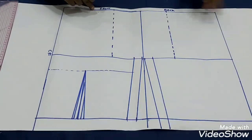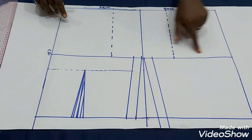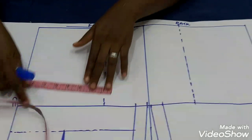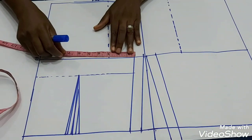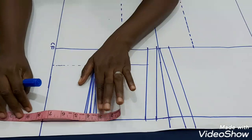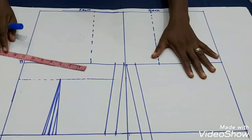On my table I have my pattern paper and my partially drafted bodice pattern — this is my front and back blocks. This is my shoulder line, chest line, and waistline. On the shoulder line I've marked half of my shoulder measurement. On the chest line I've marked quarter of my bust circumference plus one inch seam allowance. On the waistline I have quarter of my waist circumference plus one inch seam allowance. Same thing for the back block.